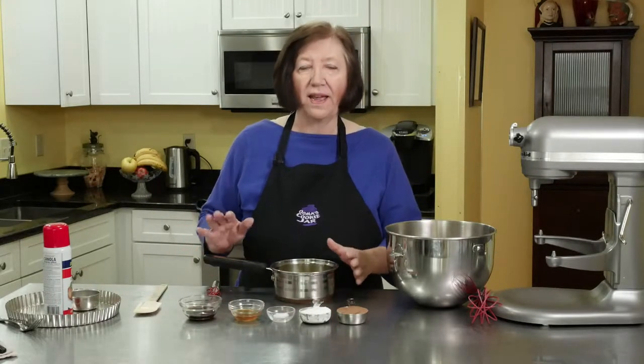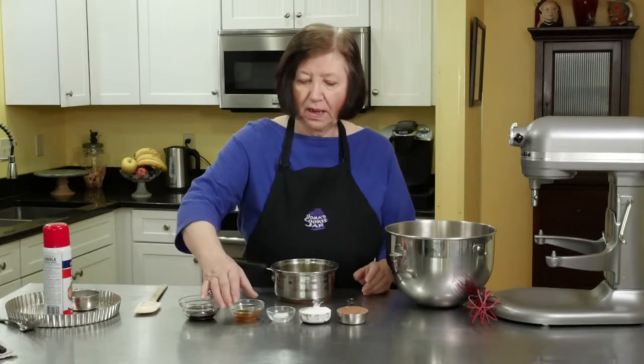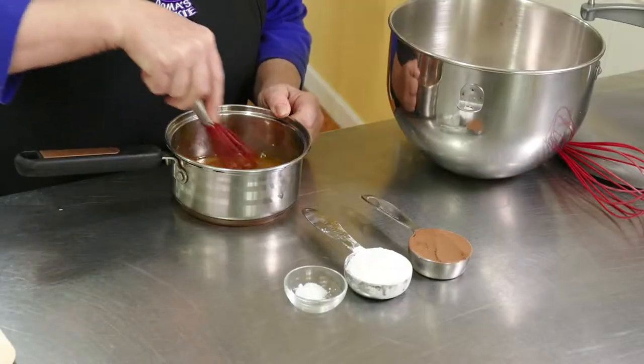In this pot I have melted one half a cup of butter, which is a stick. I'm going to add half a teaspoon of vanilla to it and one tablespoon of coffee liqueur. And then just blend that up real quick.